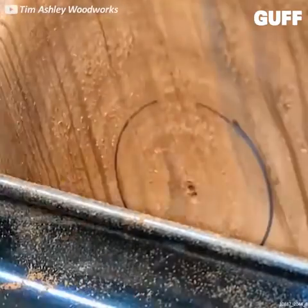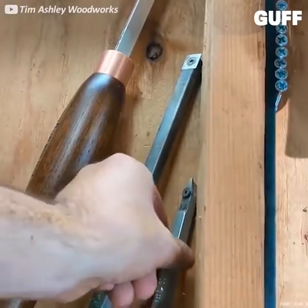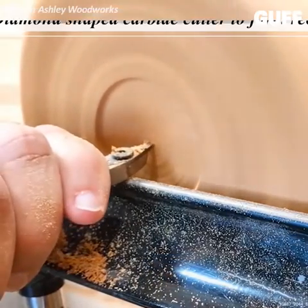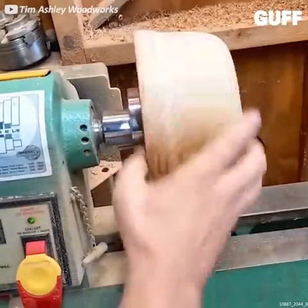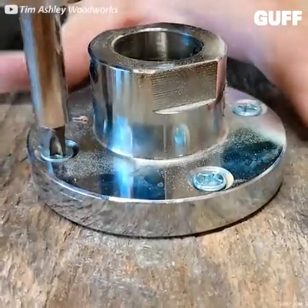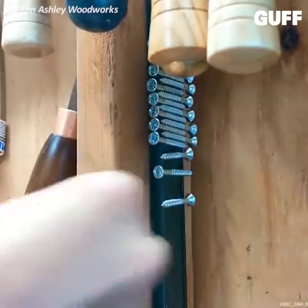You can see now some measurements made and marks — those are an excellent way to guide the process. Now that he's done with the bottom, it's time to bore away and carve out the center of the bowl, which means mounting it the other way.